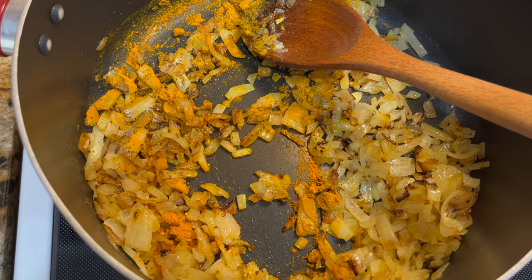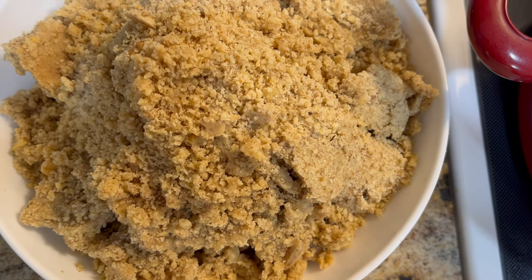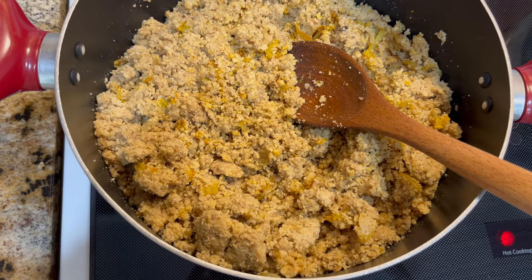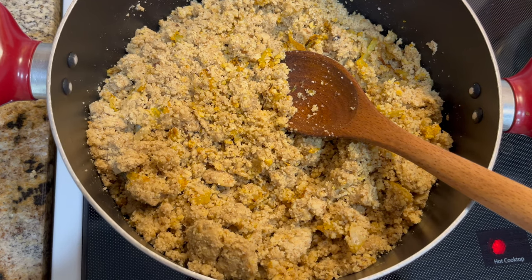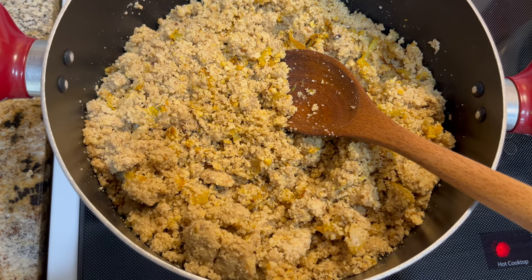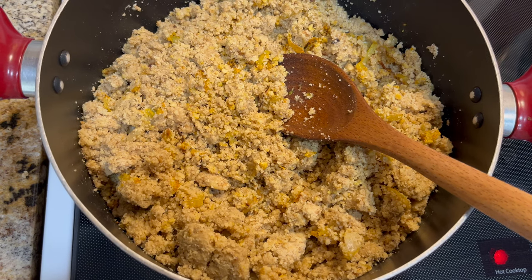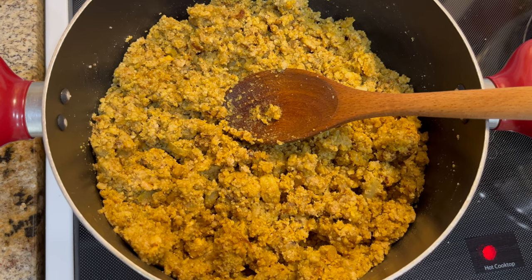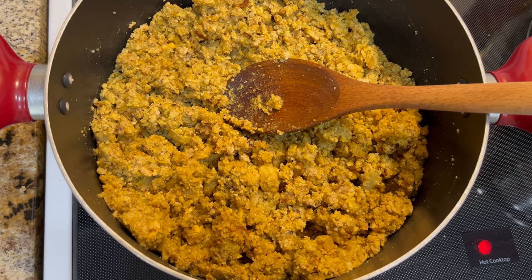Salt, pepper, turmeric, and here is our crushed walnut. I usually use a magic bullet because it's actually very good for crushing the walnuts. I added the walnuts to the fried onions and you have to stir it occasionally, making sure that it doesn't stick to the bottom of the pot.